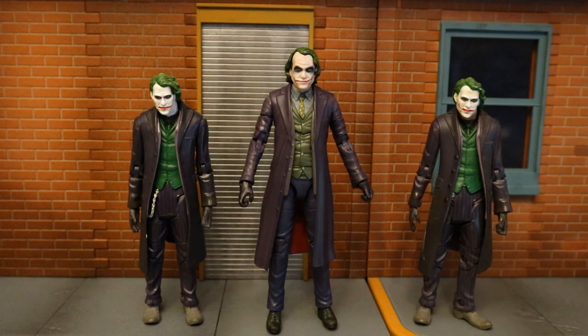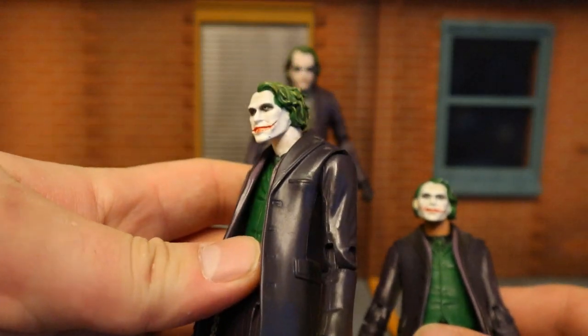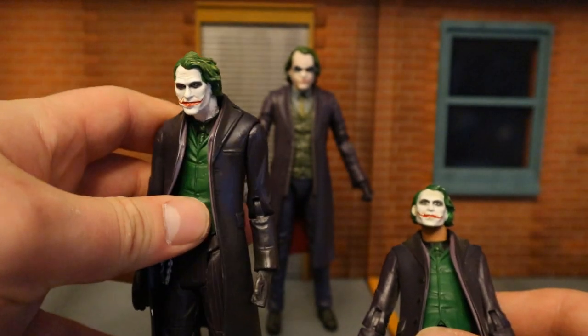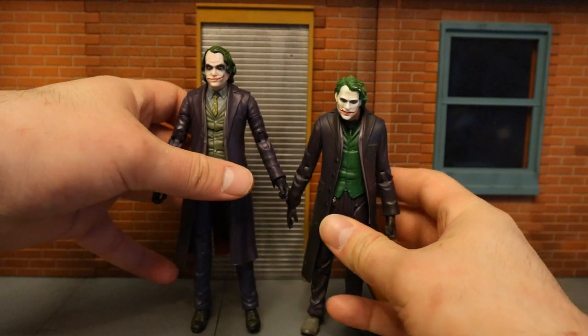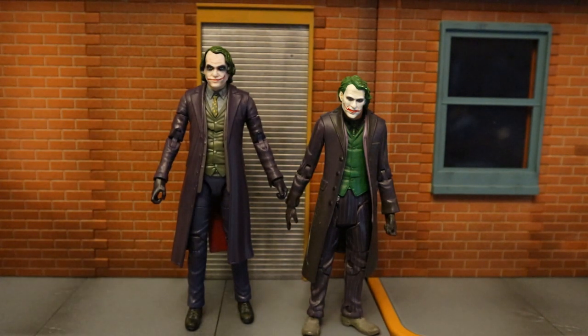Here he is with the old Mattel Movie Masters Joker. This figure came out more than 10 years ago. When it first came out it was impossible to get — these came out just before the movie, Heath Ledger had just died, the first batch was out, you couldn't get a Joker to save your life. They ended up being recalled in the first wave, and then it was a month or two before they got out. These were going for 60-plus bucks on eBay. After a few months you could get him for $10 pretty easily. The new figure is obviously way, way taller. It always bothered me that Movie Masters were a shorter scale than DC Universe Classics. Let's look at the articulation differences — this new figure has double-jointed elbows and knees, an ab crunch, whereas the old one did not. Overall a pretty healthy upgrade.